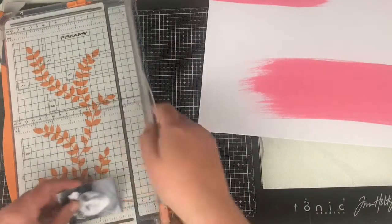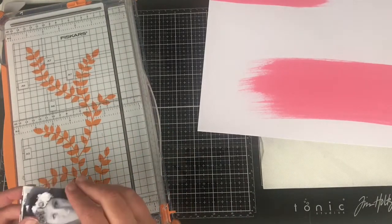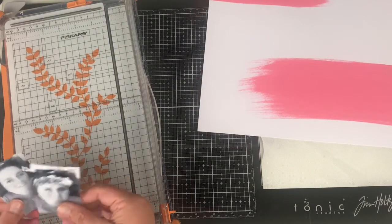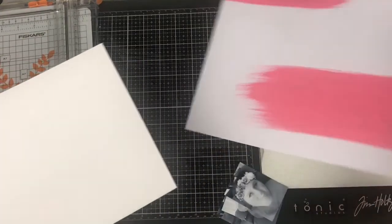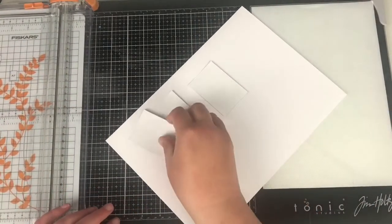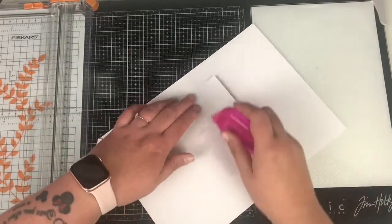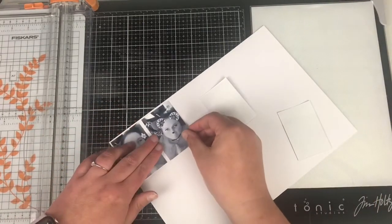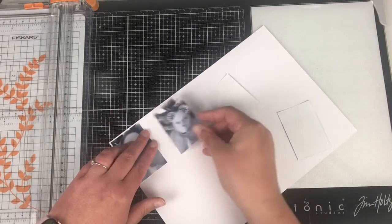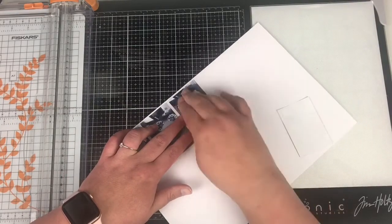There are a few things on this layout that I don't tend to do — mixed media is one, and the second is using multiple photos, so I'm tackling that challenge as well. I've changed my photographs to black and white, which really helps with stabilizing the colors on the page. In the photos there were oranges, blacks, and blues, and I thought converting them to black and white would help manage the number of colors on the layout and make the photographs look like they fit.